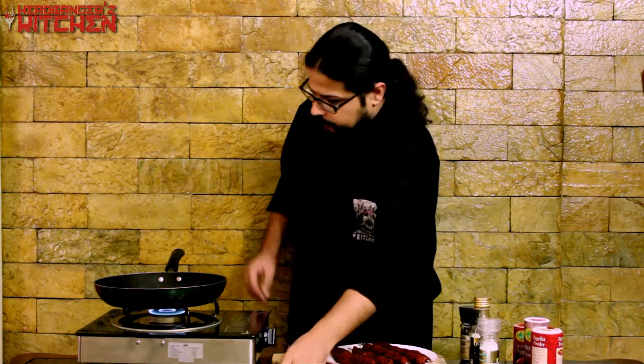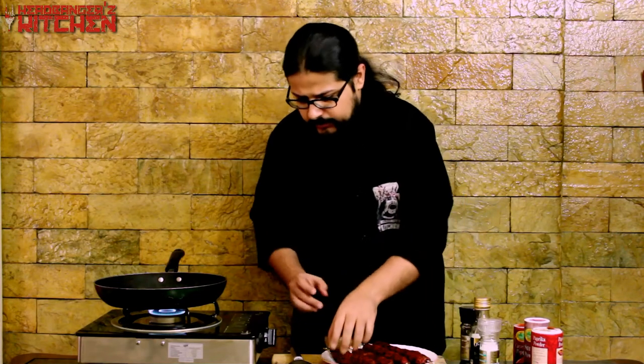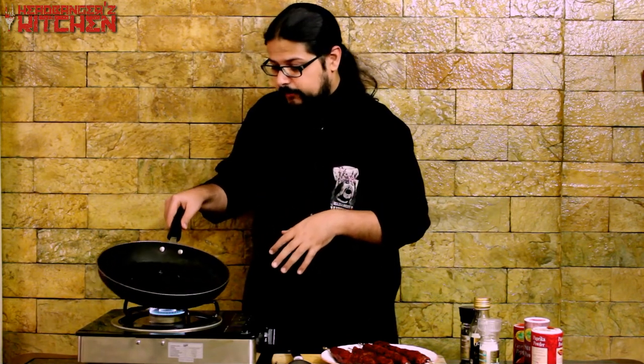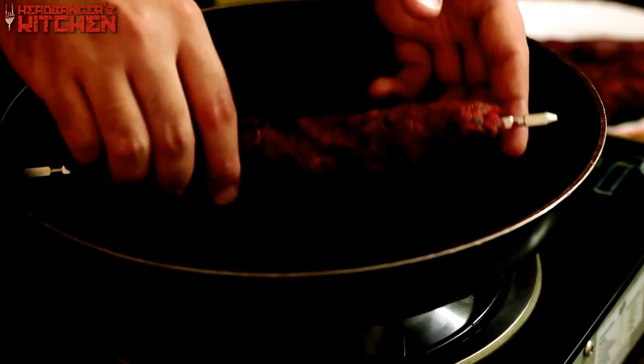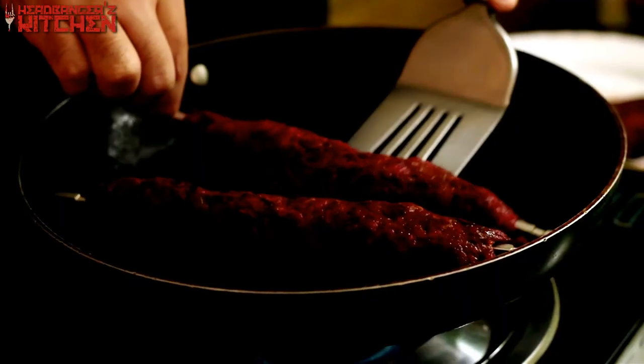Now we're going to fry our kebabs. You can barbecue them or cook them any way you like — I find pan frying the easiest. I've got my pan on a medium-high heat and I'm pouring in some oil. I'm actually using the same oil I cooked the onion in, which adds a slight depth of flavour. Make sure your pan is nice and hot, place your Sikth kebab in, and I'm just going to fry two at a time because these are massive. This should take about two to three minutes on each side.